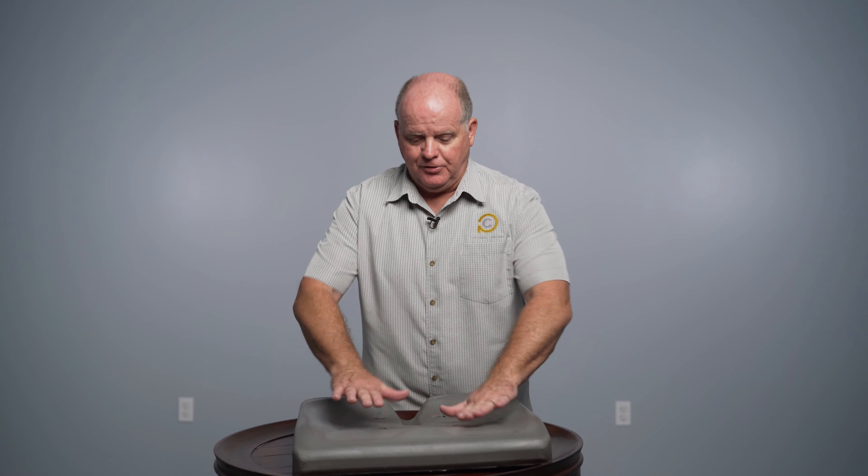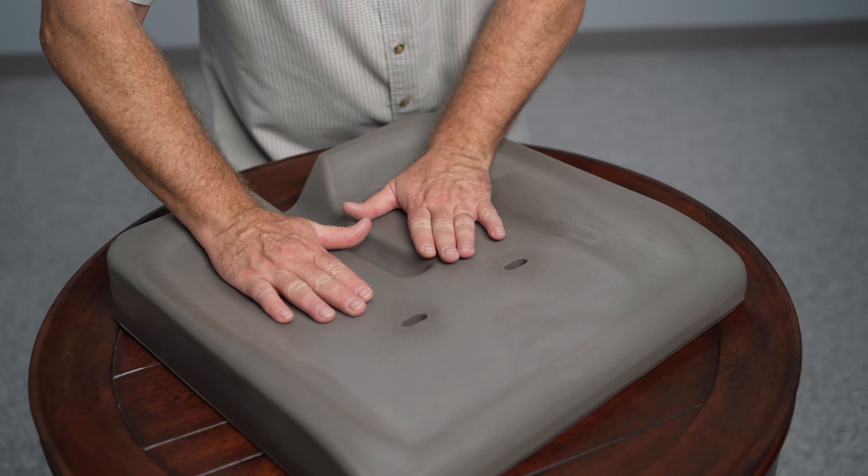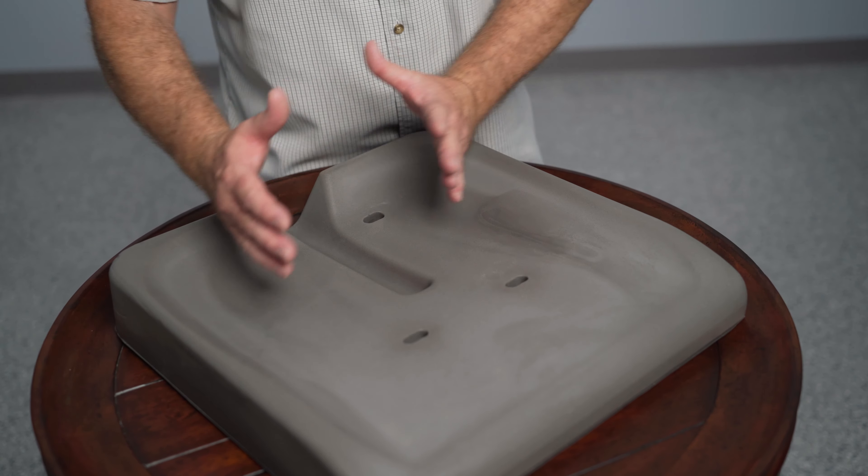Skin protection is what this qualifies for, but it obviously gives you a lot of positioning as well — with the pelvis being lower than the front, keeping you back in the chair, with nice contouring to keep you centered, support for the back of your pelvis, and keeping your spine in a nice alignment.